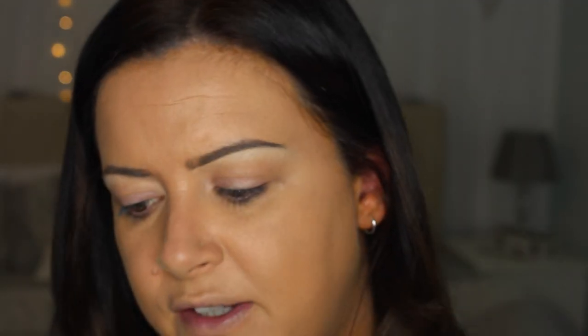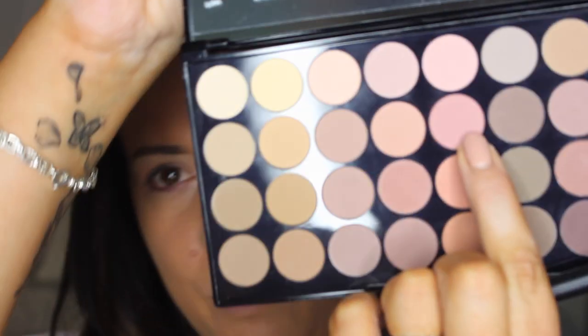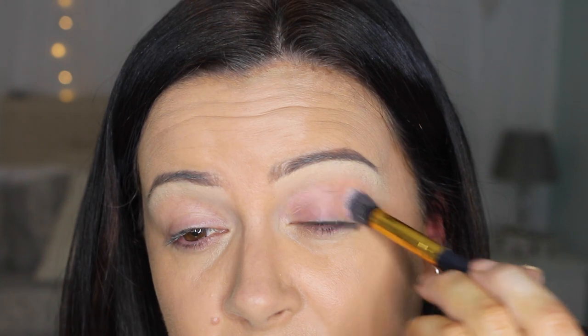I'm going to take an angled blending brush — just a cheap one, nothing special — and start working in the browns. I think I'll start with this rich kind of shade here. We're going to accent that fawn color we just put on and make it look a lot better, taking it up into the temple area and into the inner eye.